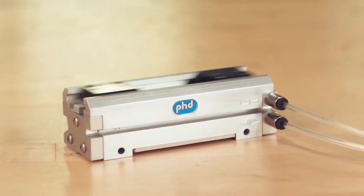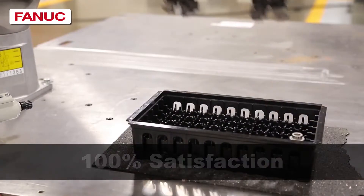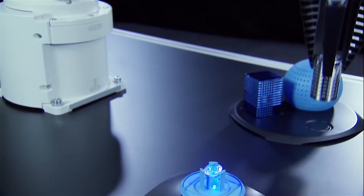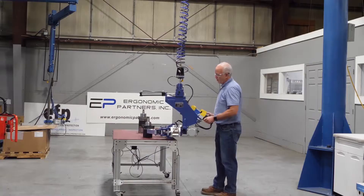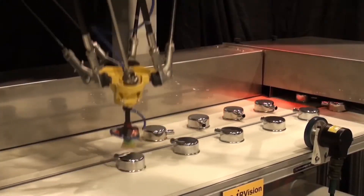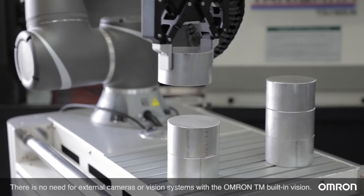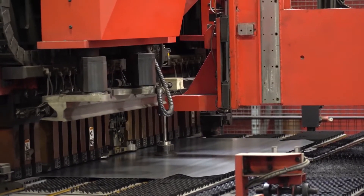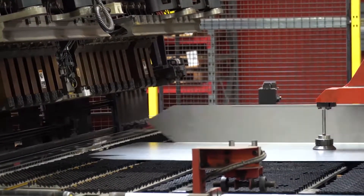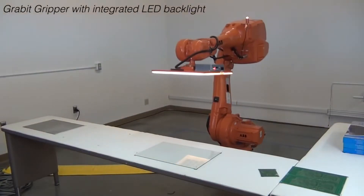Mechanical grippers can be powered by pneumatics, hydraulics, or electric motors, and the grip pressure and force can be controlled with most of these driving methods. In general, compressed air or pneumatic grippers are not very energy efficient, and the industry is taking steps to phase this method out where possible. The main disadvantage of mechanical gripping is that it does not lend itself well to holding flat surfaces such as sheet metal or towels, and it can also leave marks on sensitive surfaces such as glass or mirrors.